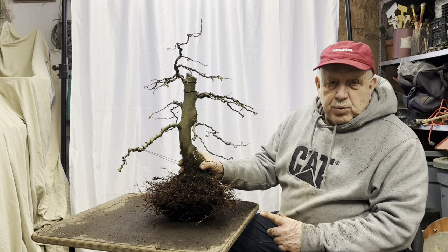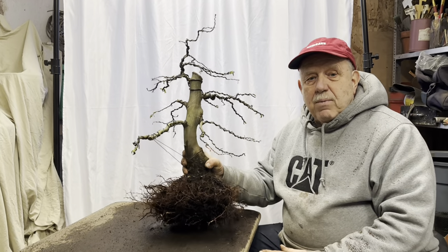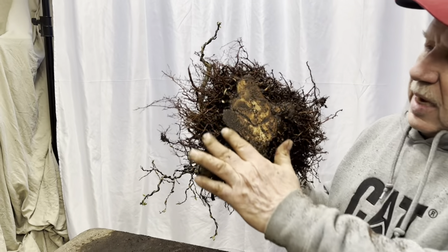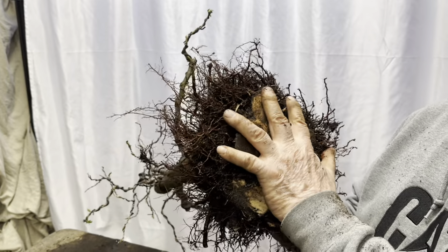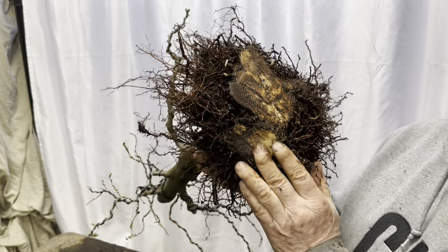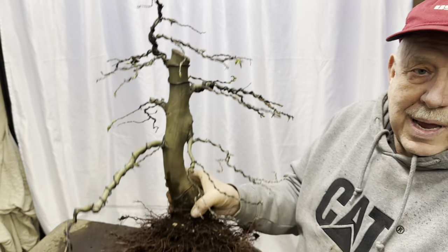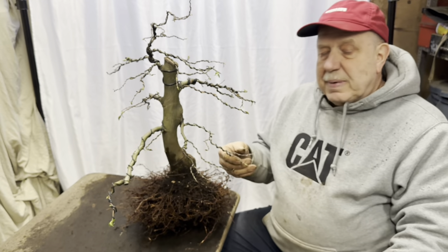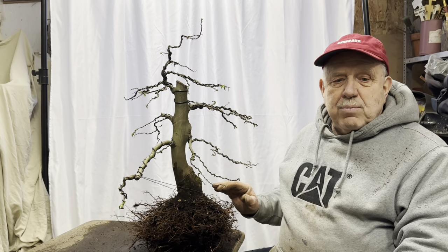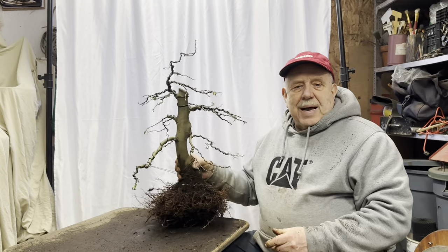Now I want to show you the bottom of the root ball where we sawed away the original taproot — here you can see it. It's bigger than my whole hand, and I have big hands. Also had to prune away this to get it in the pot — this is another part of the root system. Also had to change my idea as to what pot I was going to use because it's so massive and I can't remove any more. Eventually, with time, all that bottom wood will rot away. But for now, I had to choose a deeper pot.